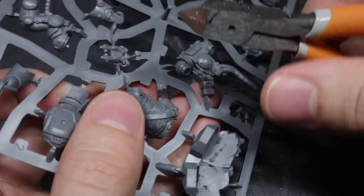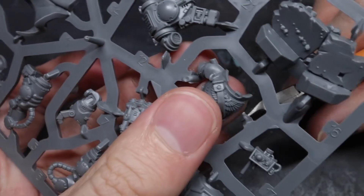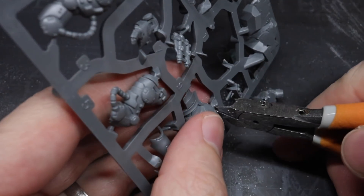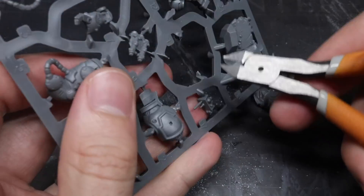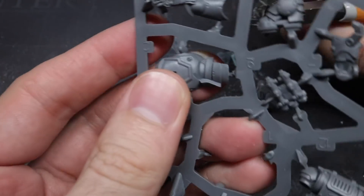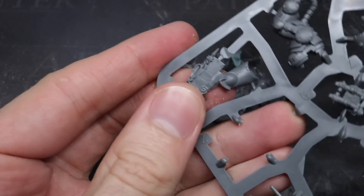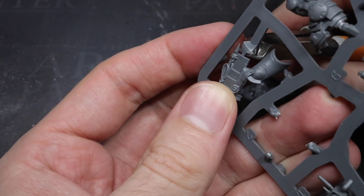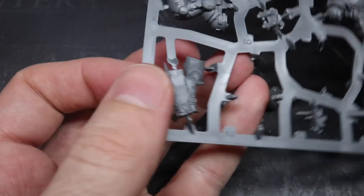I chose to use Torgaridon as a basis for Halbrecht because I wanted a model that was big and imposing — something that would really allow the finished model to stand out as a chapter master. The Torgaridon kit was also lacking in any really obvious Imperial Fist iconography beyond a small shoulder pad and a miniature shield, both of which could be replaced. In addition, the large cavity around the head would give me ample room to add Halbrecht's head and his gorget.